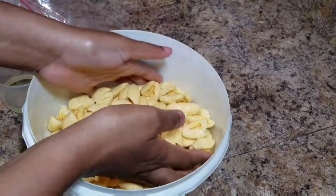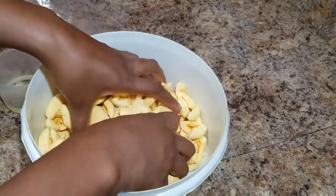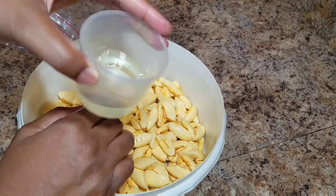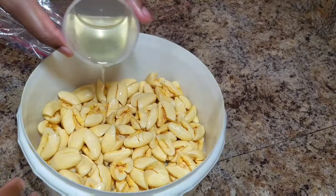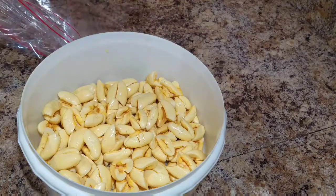Alright, so this is my aki. You always want to go ahead and just search through it because sometimes you might have one or two where the seed is still on. So this is my vegetable oil — you can always use olive oil. I'm going to pour it over my aki and combine everything together.